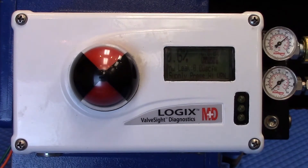Welcome to the introduction of the 520MD Plus Positioner from Valtech. This positioner continues to add to the heritage of the Logix brand by providing a positioner which has some of the most advanced features available in today's process instrumentation world.